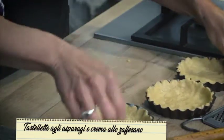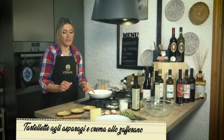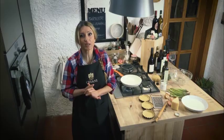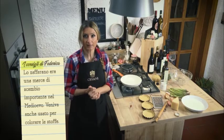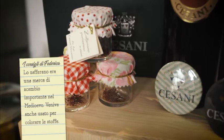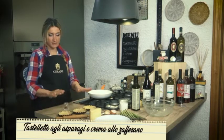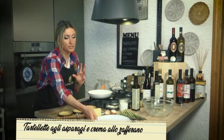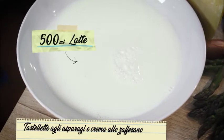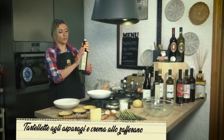Ma prima ci dedichiamo alla crema che faremo con lo zafferano. Lo zafferano era una merce di scambio importante nel Medioevo — veniva utilizzato per pagare i tributi, oltre ad essere un colorante per le stoffe. Il ripieno di queste tartellette non è altro che una crema, una besciamellina leggera fatta con del latte senza lattosio, della farina, l'olio e il nostro zafferano.